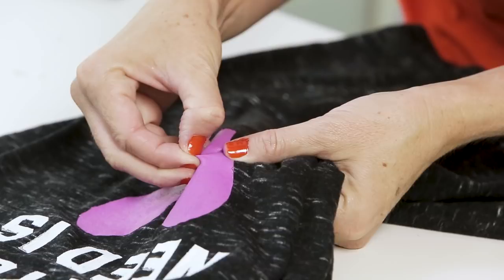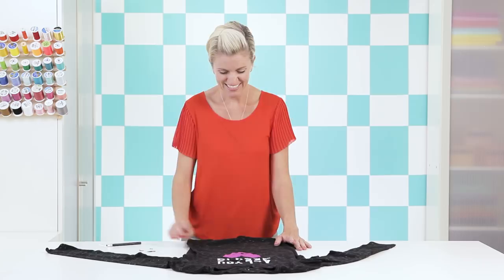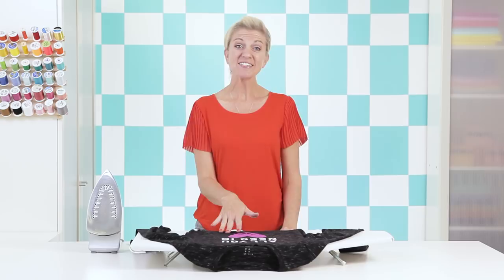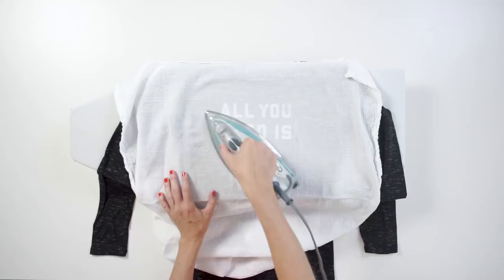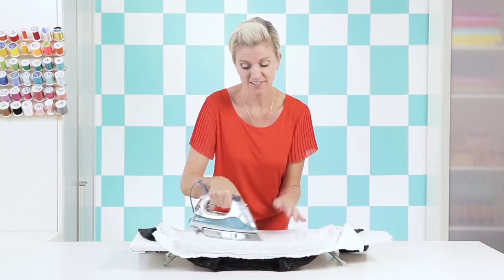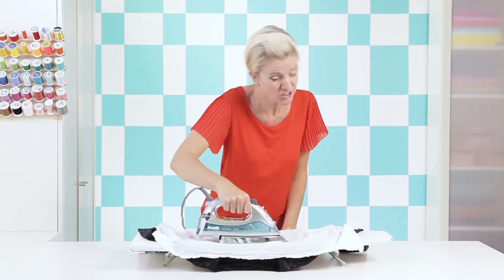Now take off the little face pieces — there's the cute little tongue! Now one final step: we want to heat set the paint. Take a really thin dish towel or piece of fabric, place it over the top, then use the hot setting and press it around. This seals the paint in place — without heat setting, it would wash out the first time you run it through the washing machine. Press it around a bit to make sure it's all set.